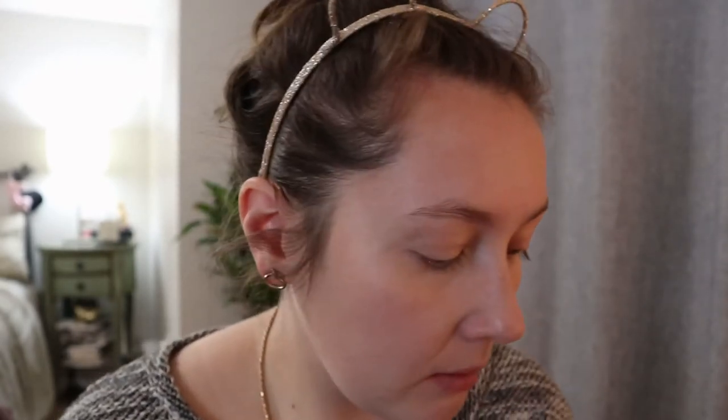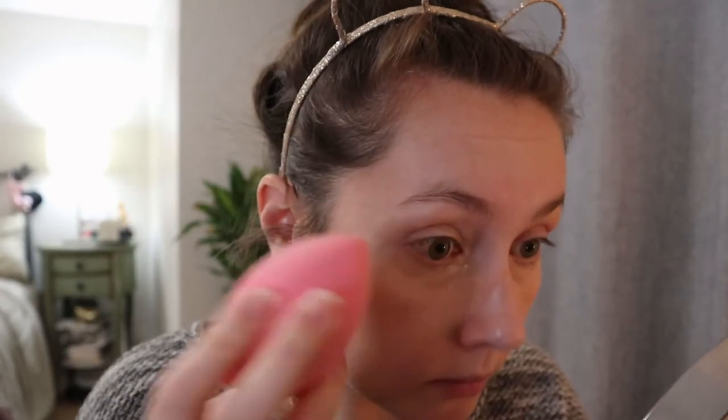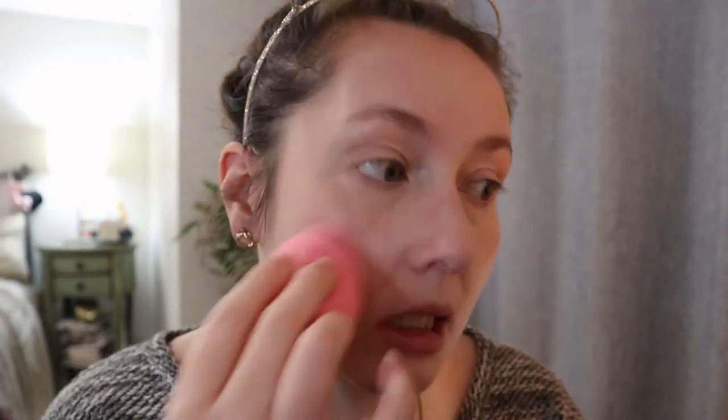I'm going in with my sponge and it's just melting right into my foundation. I tried a bit under the eye, but I don't know if that was a good idea — I think I liked how the concealer looked on its own. I think that took away some coverage. On the rest of my face it just melted right in, so that's fine.